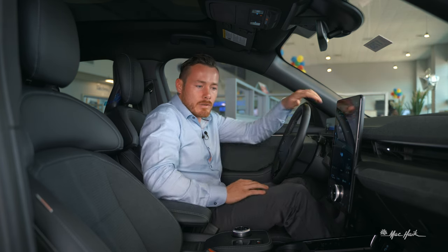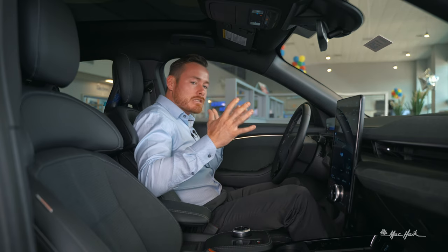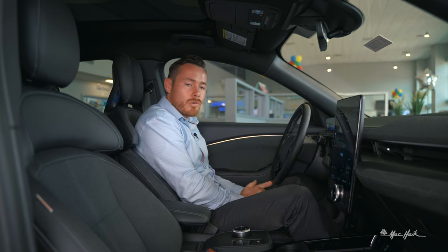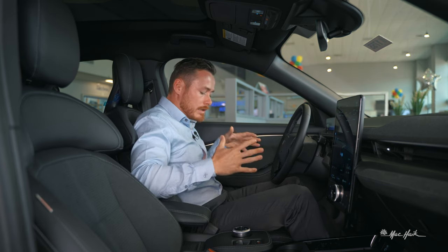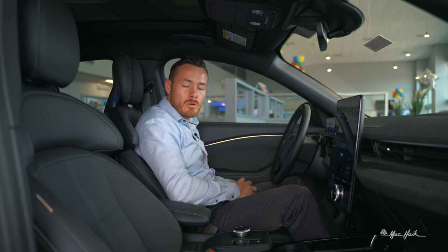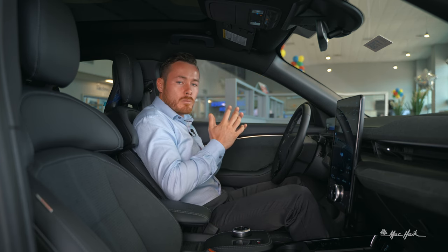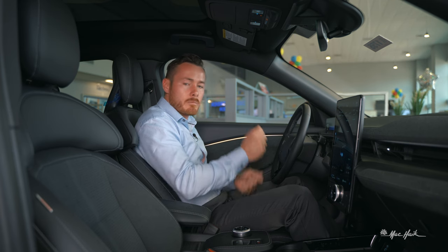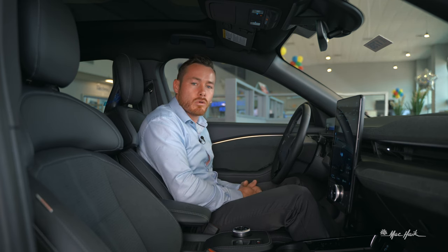The Alcantara continues along the seats. This is a performance GT, so the seat backs are curved — designed to huddle your body into one position because this thing has all the power. The seats are actually quite comfortable; they snuggle you in well and you feel very secure while ripping through turns in the Ford Performance GT.